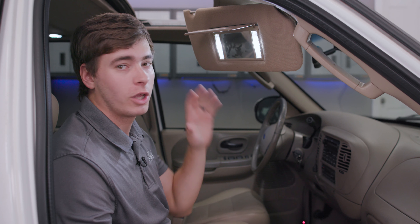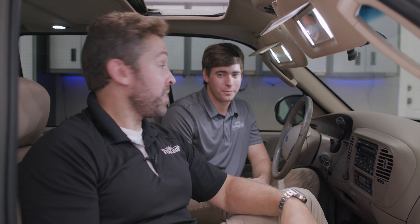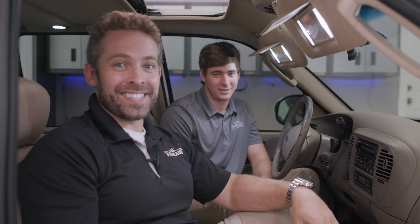And that's all there is to installing our MK2 vanity lights for the 98 to 03s. These things are definitely an upgrade in brightness and they look much better. Thank you, Adam, for showing us how to get them installed. You can check these lights out at F150LEDs.com where you can find all of our custom lighting products for your Ford F-150. Be sure to subscribe below to stay up to date with the latest and greatest, and we hope to see you soon at F150LEDs.com. Thanks guys.